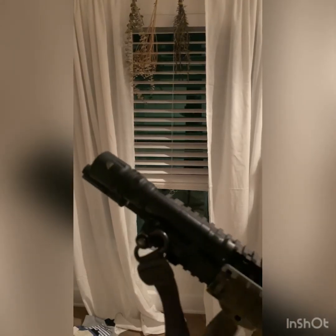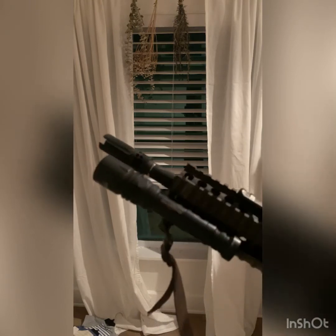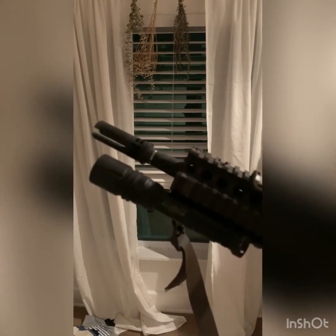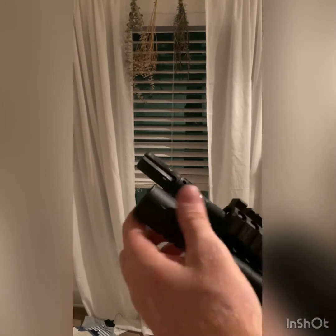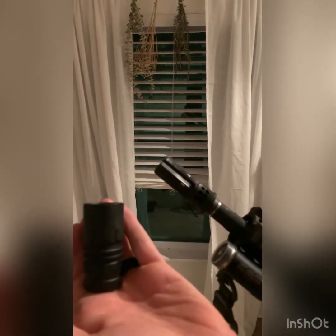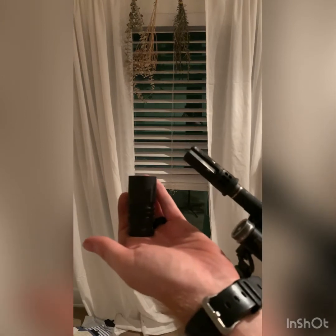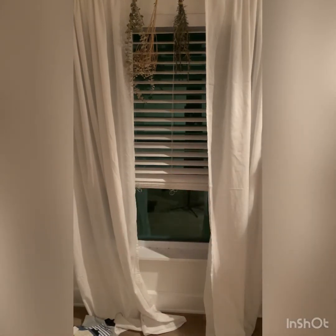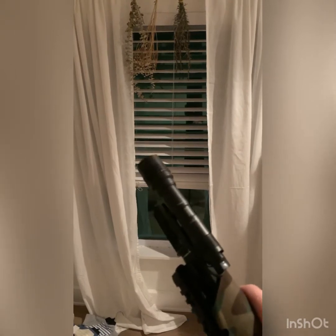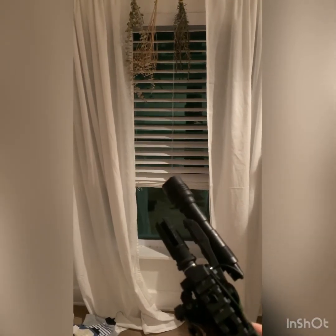The major advantage is going to be the distance this light has the ability to cover. Myself and the buddies I train with have engaged targets accurately out to 300 yards — that's a positive ID at 300 yards and getting rounds on target. We were capable of seeing targets out to roughly 400-ish yards; however, we could not make them out clearly enough to feel comfortable engaging at that distance at night.